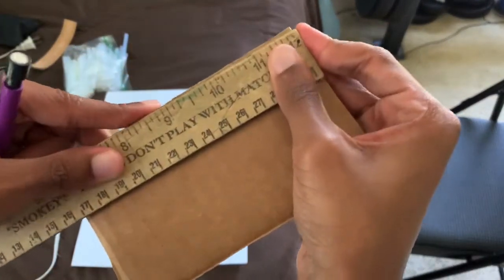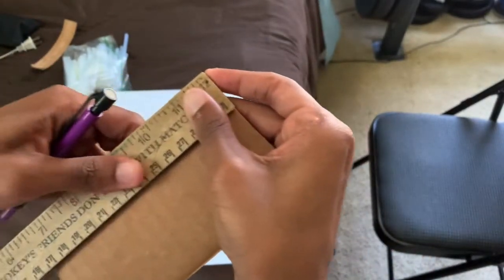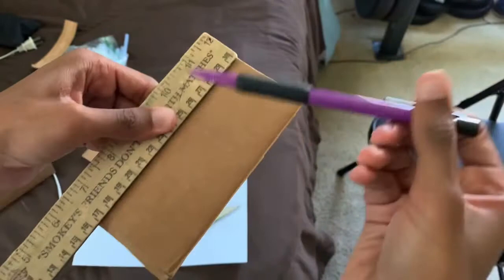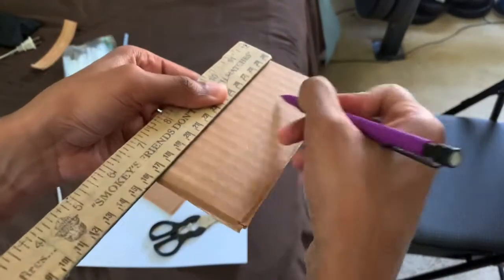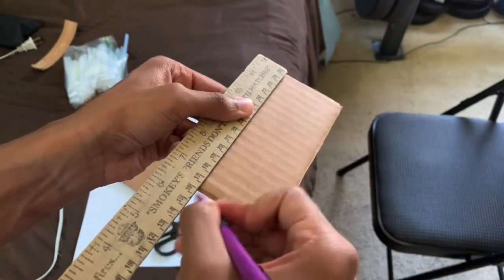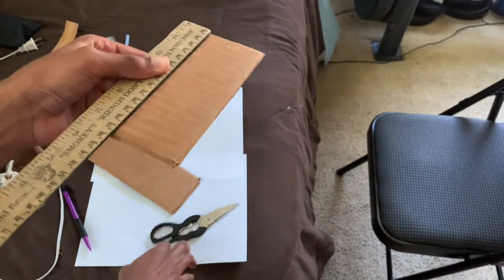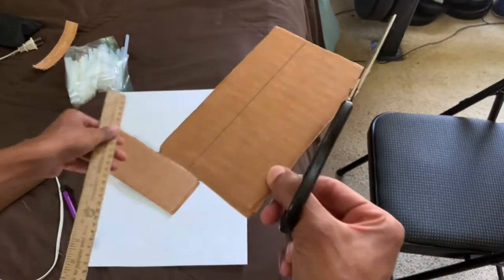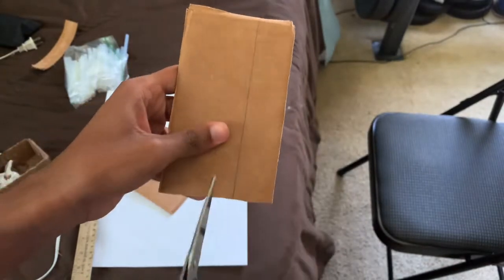With your corrugation horizontal, take a ruler, place it on the very edge, make sure everything's even, place it on the very end, and trace along. Now cut this out.